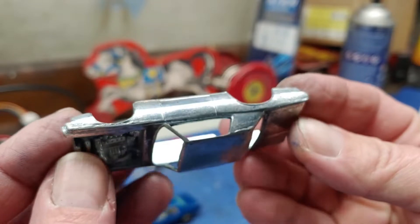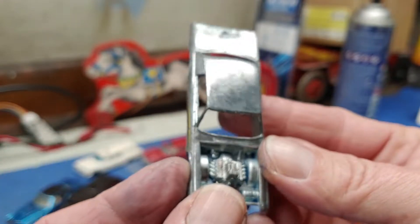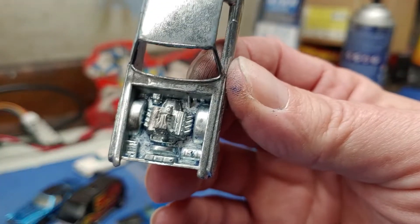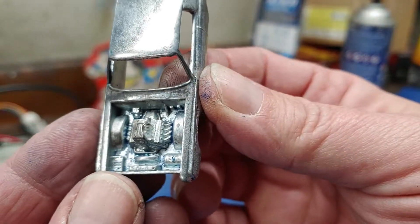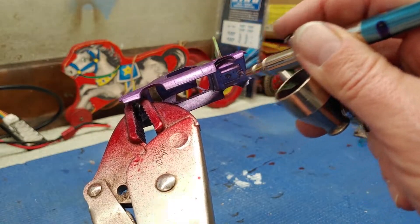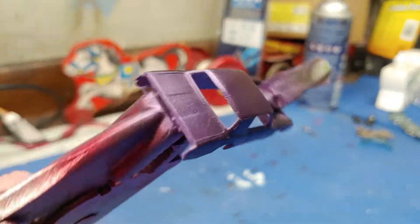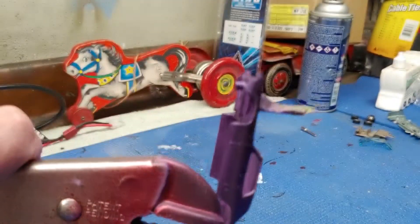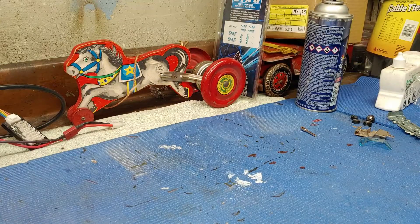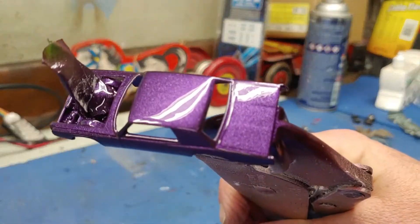Here's our TNT Bird stripped down. The casting is not in bad condition, really. I did my best to get all that blue out of there in the engine compartment. I've got a clear coat on here now.